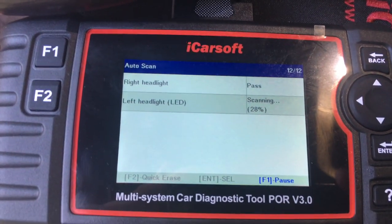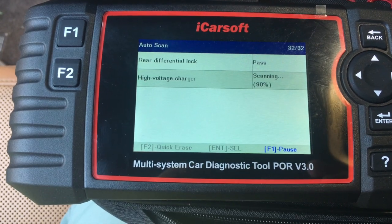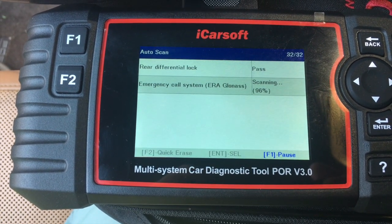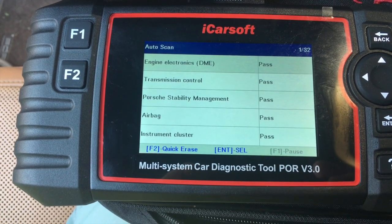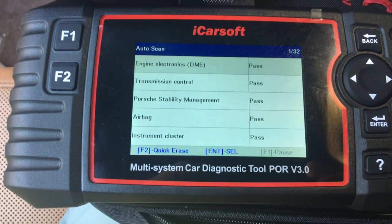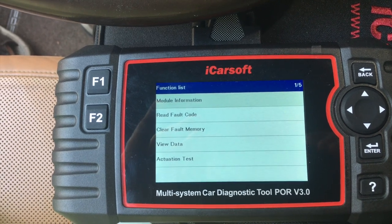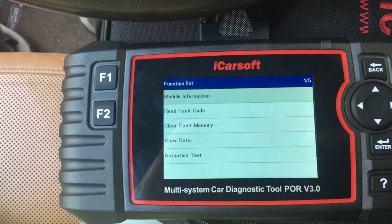It takes a while to get all the different scans done. The iCar is scanning the various areas and pulling up different codes. It looks like we've finished the scan — 32 items. Most everything's in good shape. It did show something called an exterior amplifier fault. I have no idea what it is, but we're going to try and clear it.